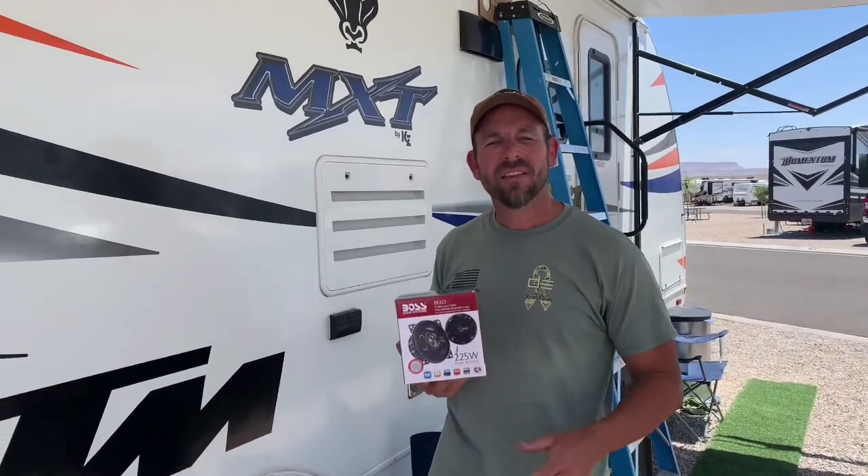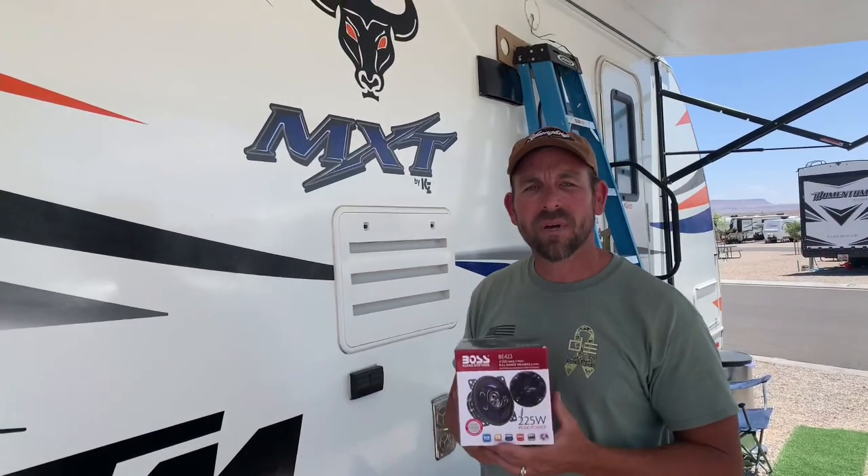Welcome back everyone to our channel. This one is going to be short and sweet and about upgrading your outdoor speakers.